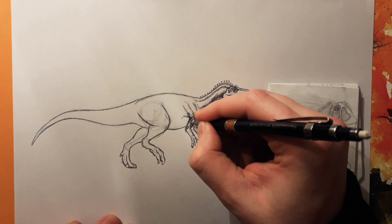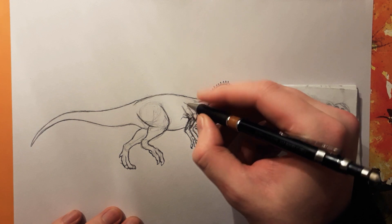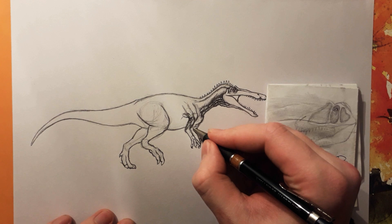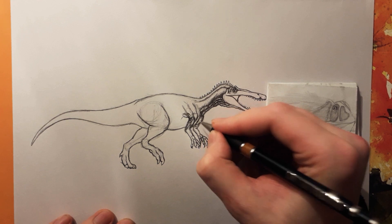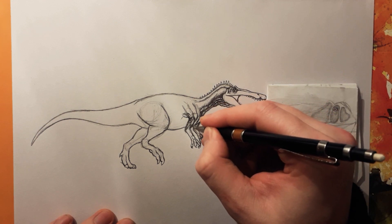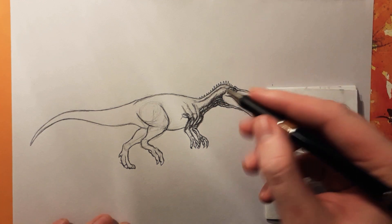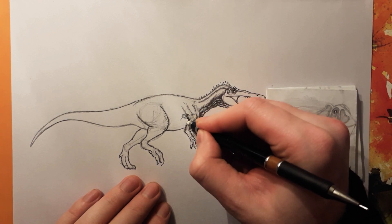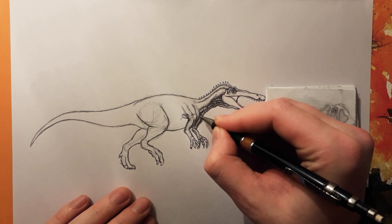I might have started off a little bit too dark, so I'm gonna erase this because it doesn't look right — it's too dark. I have to make it a little bit darker in certain areas, which will make this take a lot longer than it needed to be. A lot of people don't tend to watch my longer videos. This area is supposed to be very dark, but not this area.